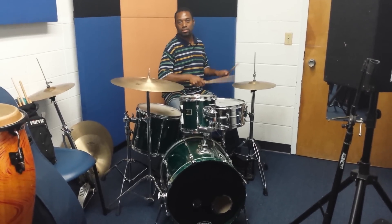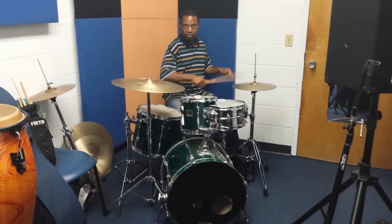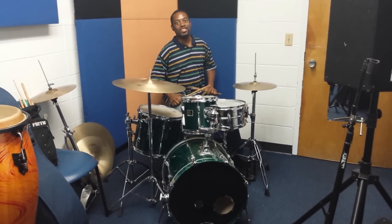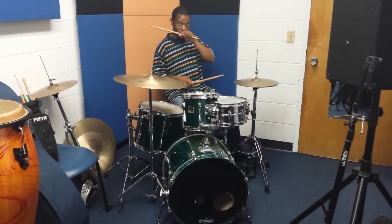Fast it will be — warp speed. So now I'm going to take that same lick and show you some ways that I like to play it on drum set.